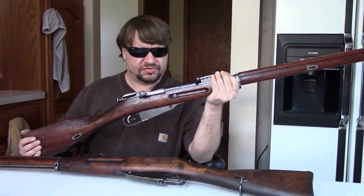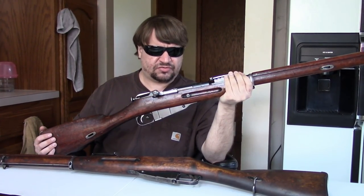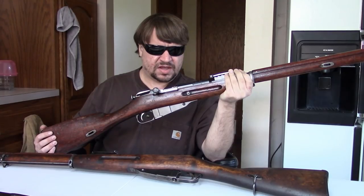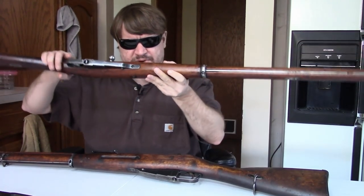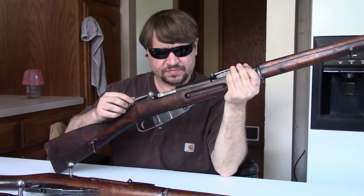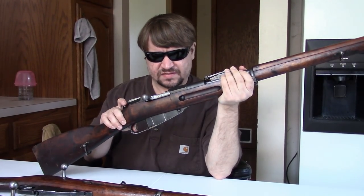Finland obtained Mosins from quite a variety of countries: Germany, France, Poland in large numbers, Yugoslavia in very large numbers, Czechoslovakia, Bulgaria, and Albania, among others. It's also interesting that a lot of American-made Mosins from Remington and Westinghouse ended up in Finland — no one is completely sure why. One of the rifles on the table may have a Westinghouse bolt, which just goes to show how many Westinghouse and Remington guns will appear in Finnish collections.